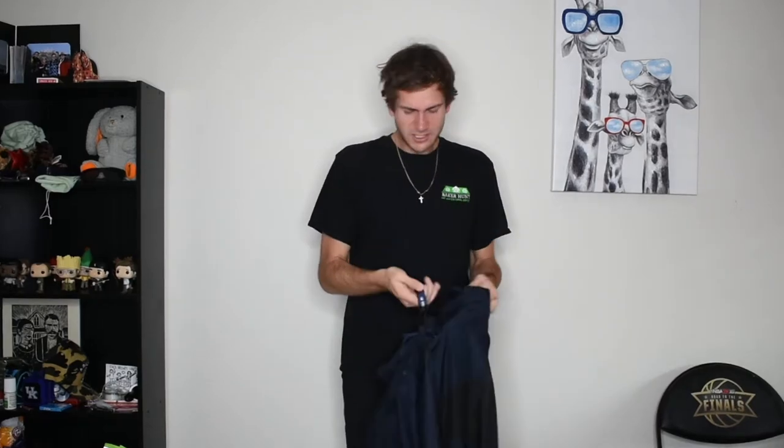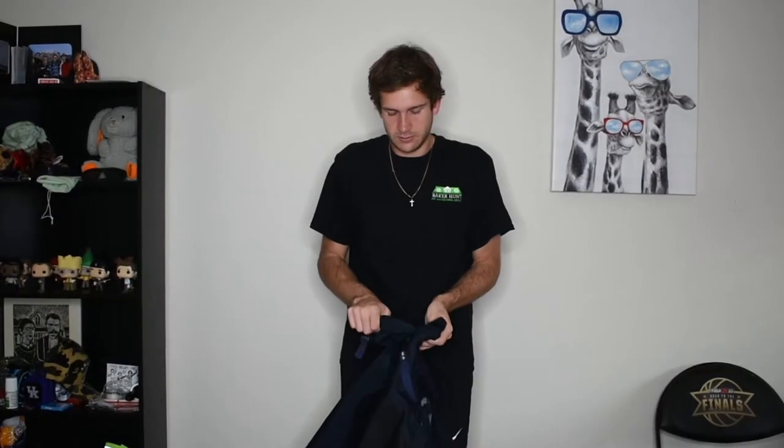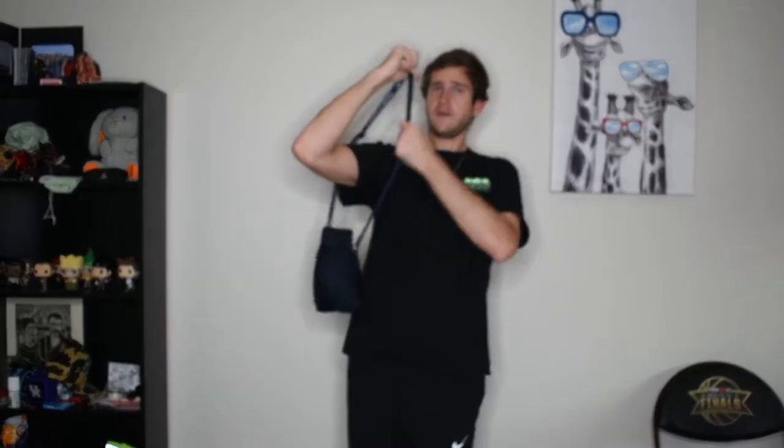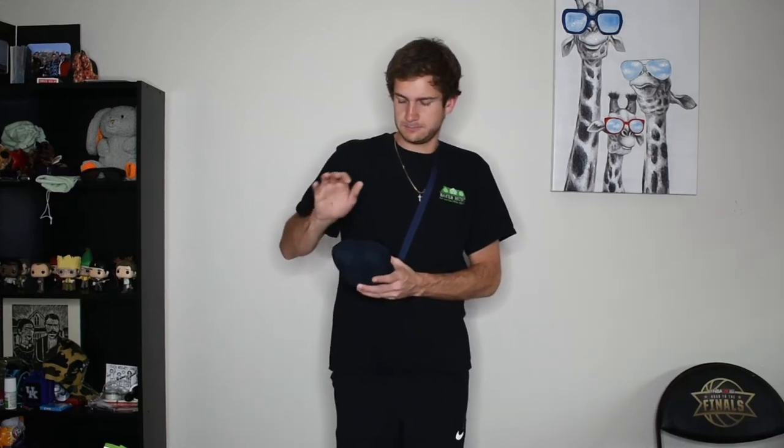This is also a Black Label collab. I do think you can store the jacket in this front pouch right here — put it all in there and then you can just put it over the shoulder and wear it like that as a satchel. Overall it's a really cool jacket — I've never seen anything fold into a satchel like this before, so it's a really different design.